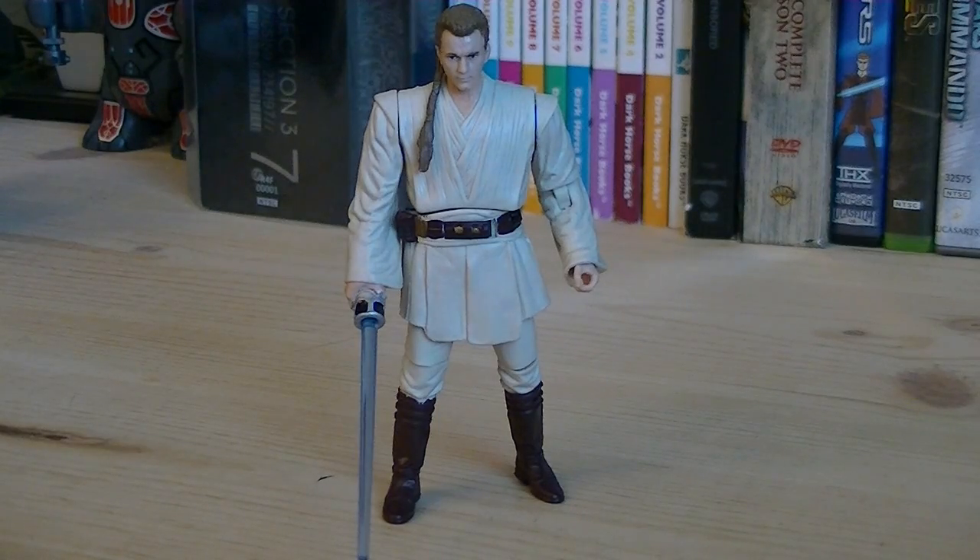So for about $9, you get a brand new Obi-Wan Kenobi with an excellent head sculpt and a brand new light-up feature. I think this is a great start by Hasbro, and I'm definitely looking forward to more of them in the future. That pretty much does it for this review — hope you guys enjoyed it!